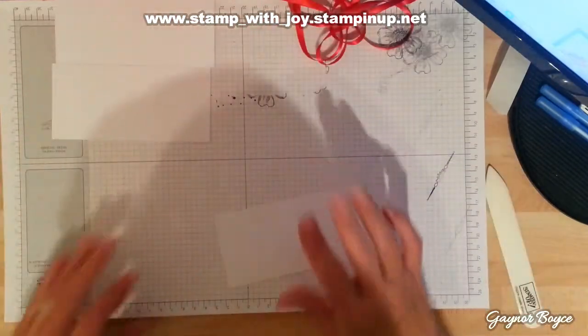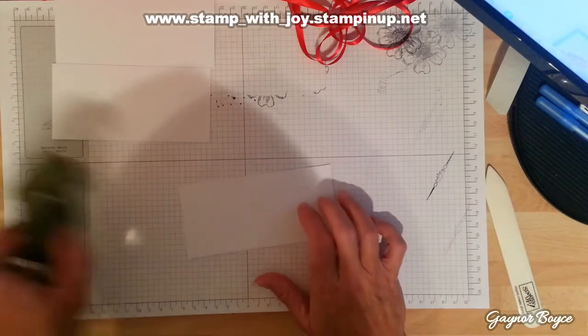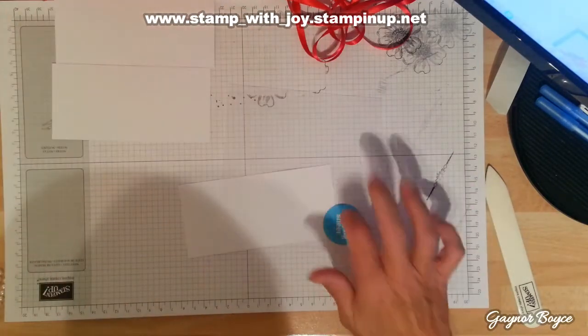First I'm going to use my little stamp-ma-jig as well. Let me see what sentiment I'm going to put on there first, because I love this thing.